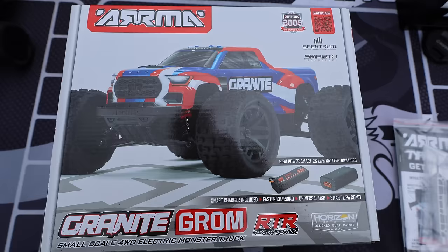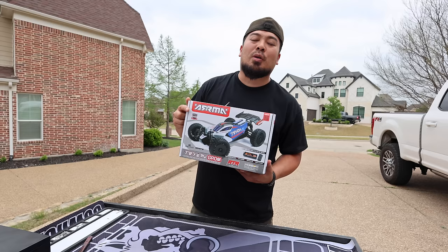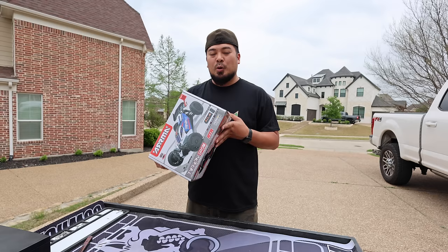What's interesting is the Granite Grom, when it released, it was in-store purchase only — you could not order them online. This one, however, you can order online. I recommend going down to your local hobby shop and checking it out first and picking it up from them. But if you don't have a local hobby shop, I'll put a link in the description below to a couple places where you can buy these, because guys, these are going to be hot. Actually, they're already hot.